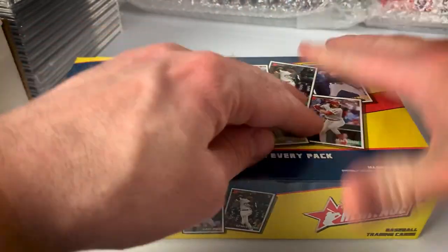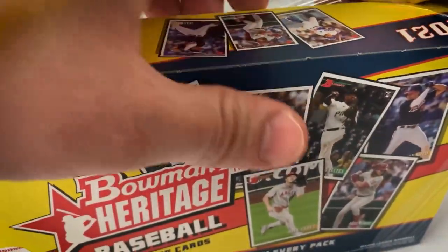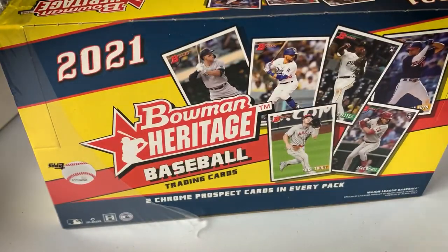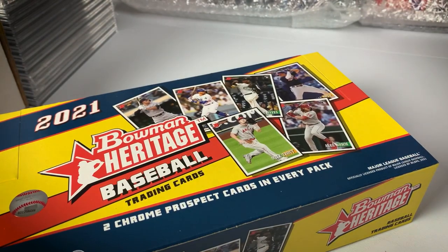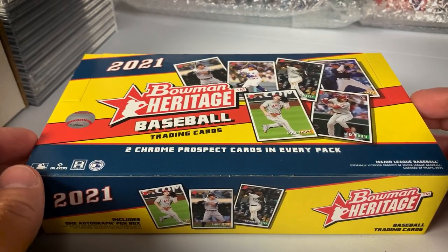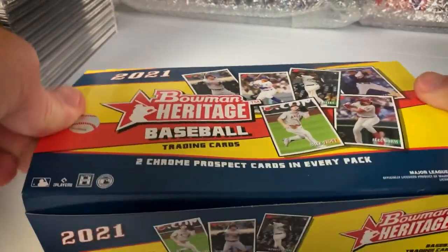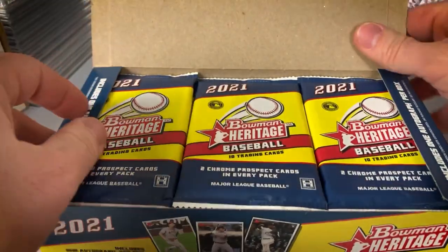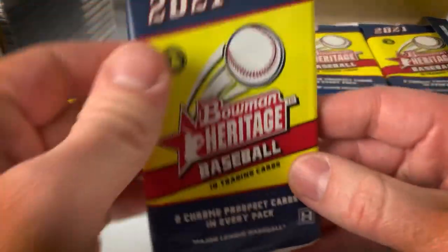The 2021 rookie class is not the strongest out there. There are some really good players from that class, of course, but they have not become hobby darlings for various reasons. Some guys just haven't performed. Other guys have performed but they just have so much stuff out there. So many people paid overwhelming prices and got so much stuff graded that they just aren't considered super highly collectible at the moment. Anyway, let's see how we do. A lot of prospects as well — you get two Chrome prospect cards in every pack.